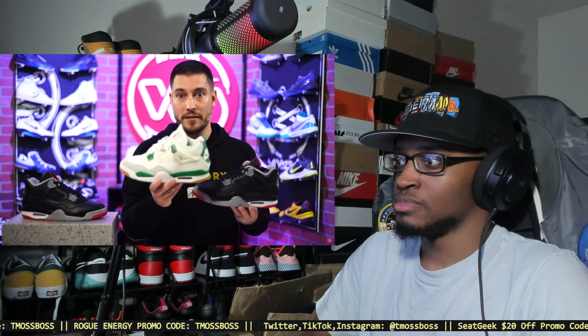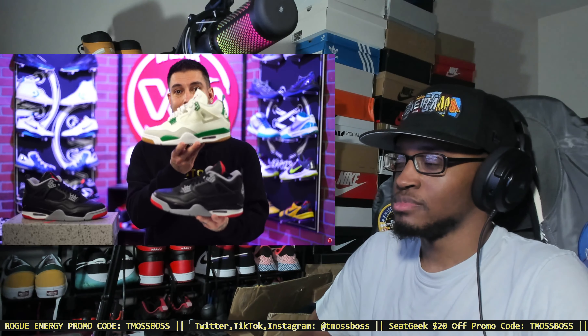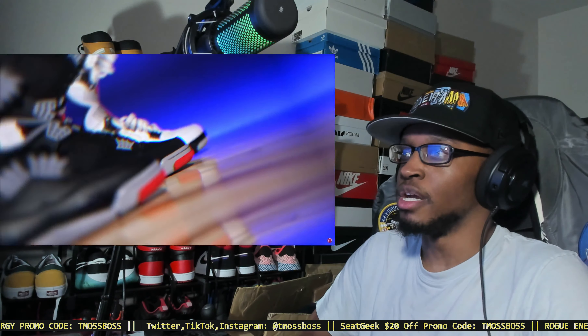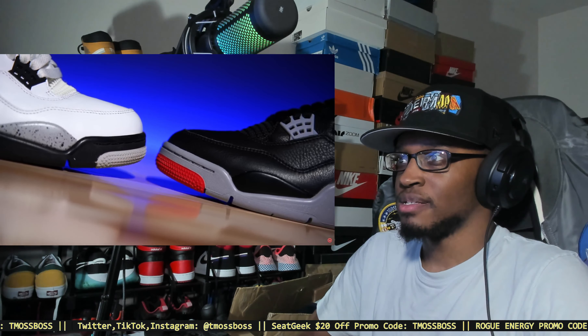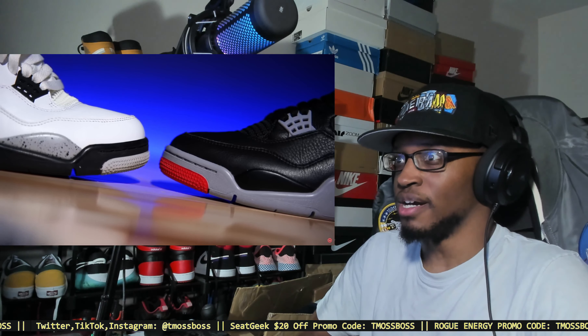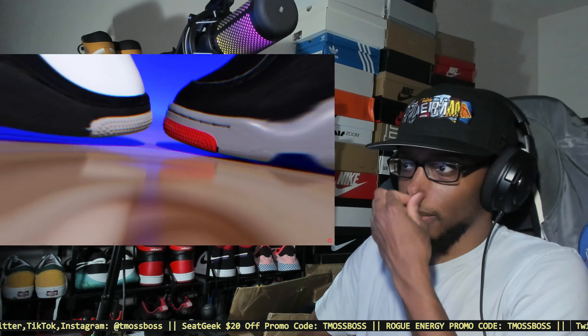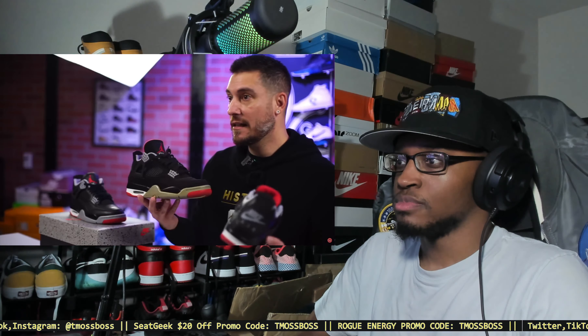The main thing they took from the SB version is the overall shape, and they did that well. If you compare this reimagined pair to the 2019 release, the shape has been refined even further. Compare these to the 2015-2016 remastered — the toe box on those white cements is bulky and boxy, looks nothing like the original. These are more streamlined and closer to the original, though not exact.